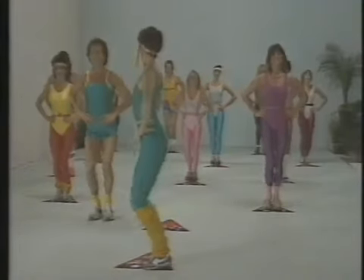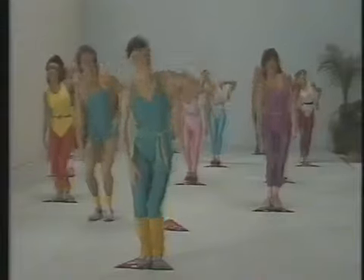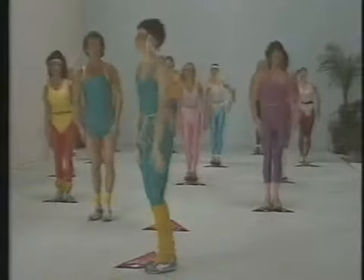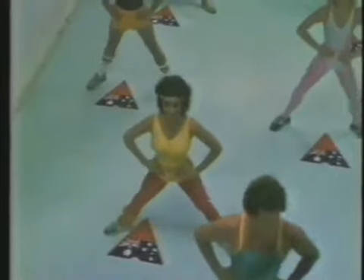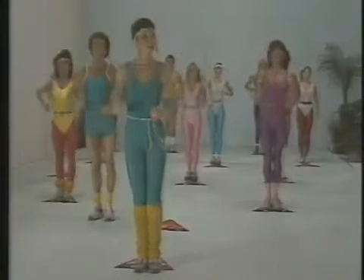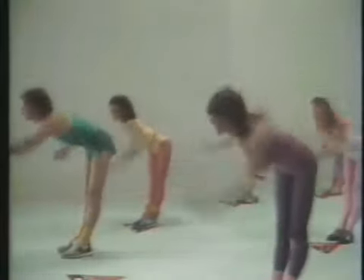Okay, time for some fun. Take it easy though, enjoy yourself. Lift up those arms, take it easy. Stretch up, right up, give it easy. Reaching forward, keep the back straight.